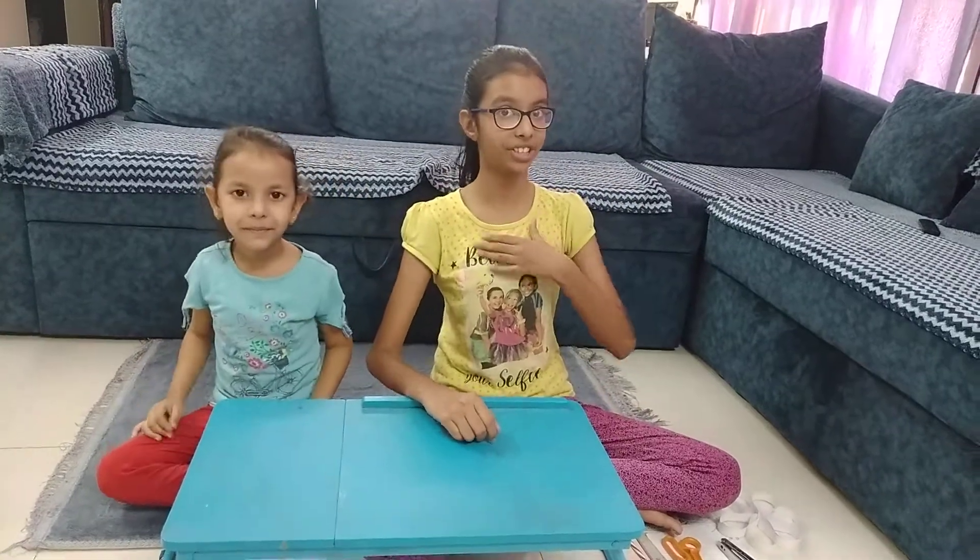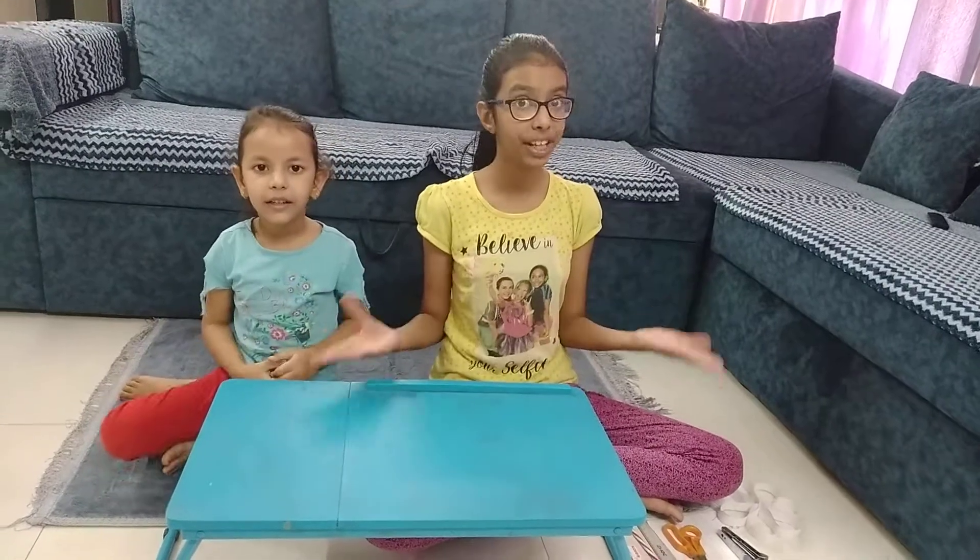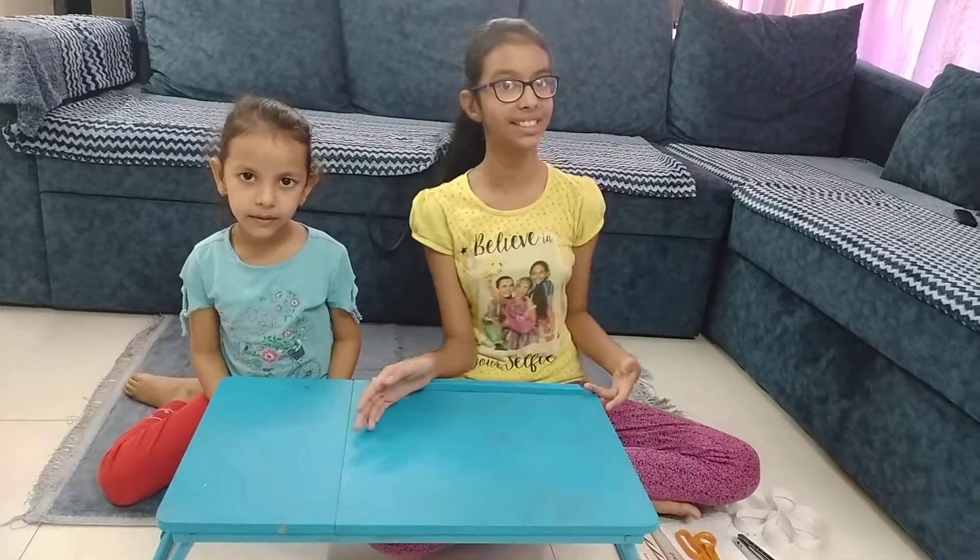Hello everyone! Welcome to our channel MyTime. I am Amiti and I am Priyanki. Today we are going to make a beautiful foldable flower. So let's start.